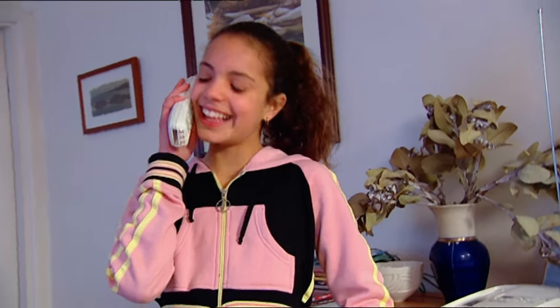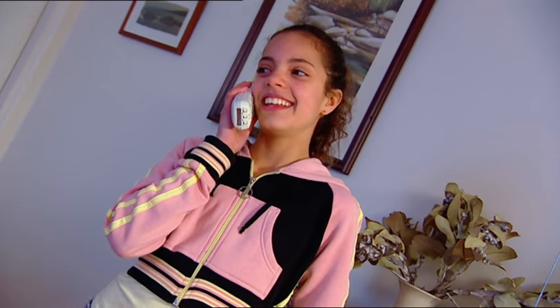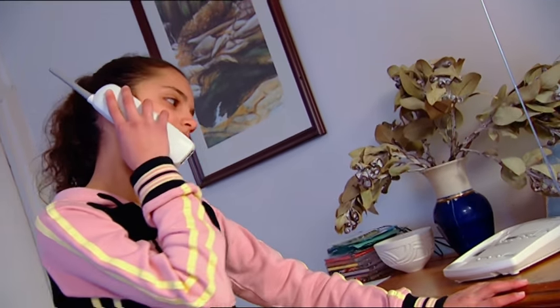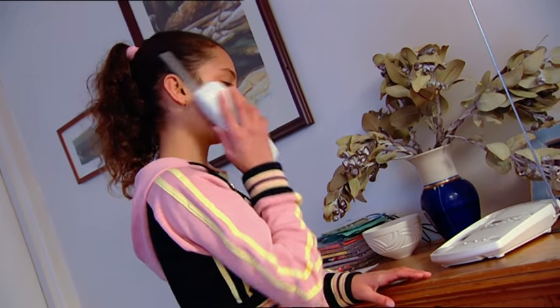Hello, Jade speaking. It's Kate — she's got chicken pox. What? And even worse, she can't come to our puppet show. Okay. You get well soon, Kate. Bye.